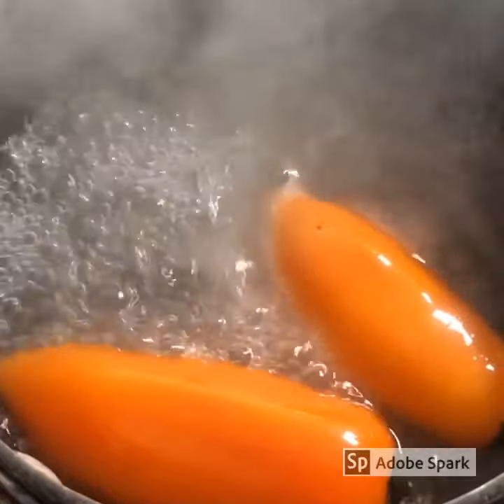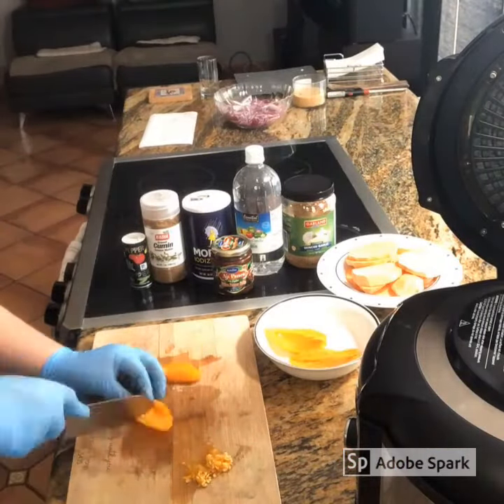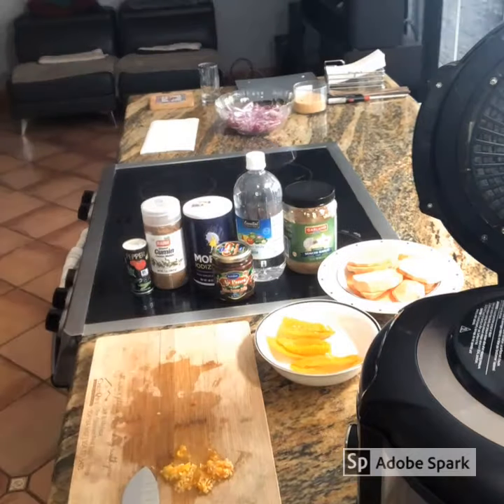Boil them for three minutes. If you like it super spicy you don't need to remove the seeds, but I usually do it.